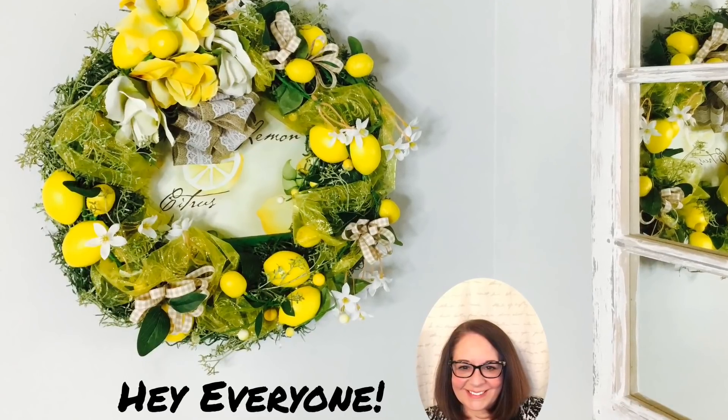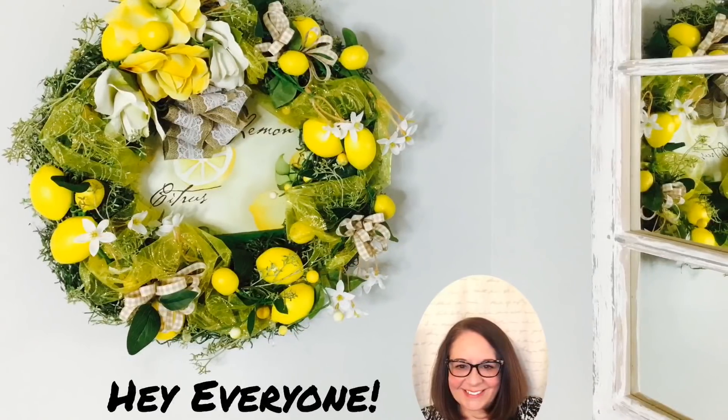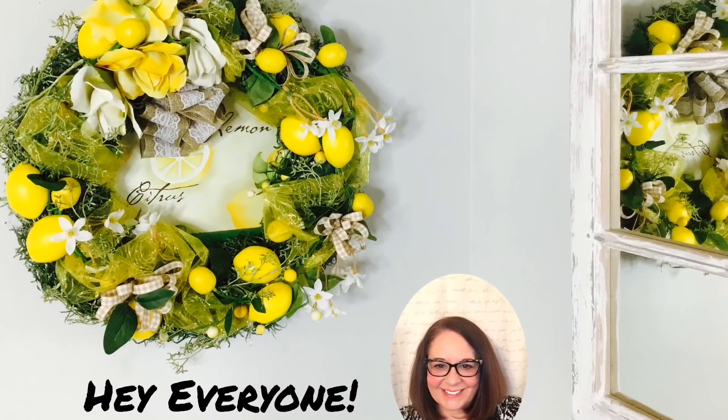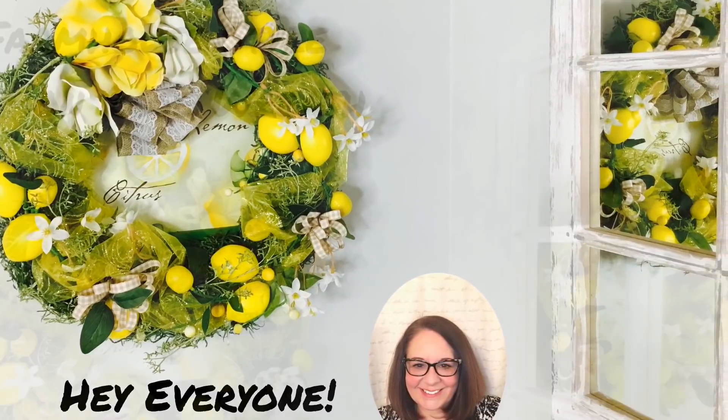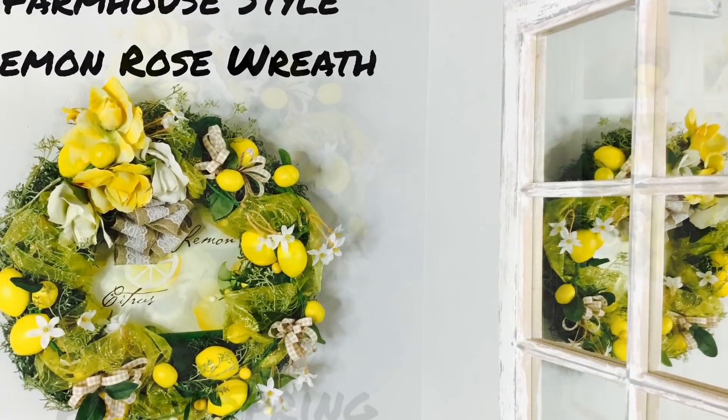Hey everyone, welcome to Love to Create by Tonya. Happy to be back creating with you today. I will be uploading new videos every Tuesday, Wednesday, and Thursday. This week's theme is going to be kitchen decor.